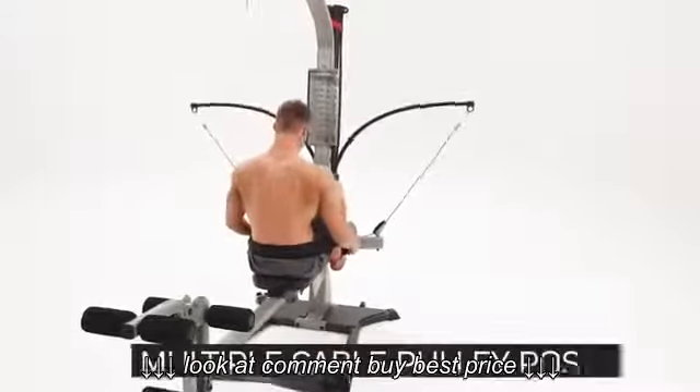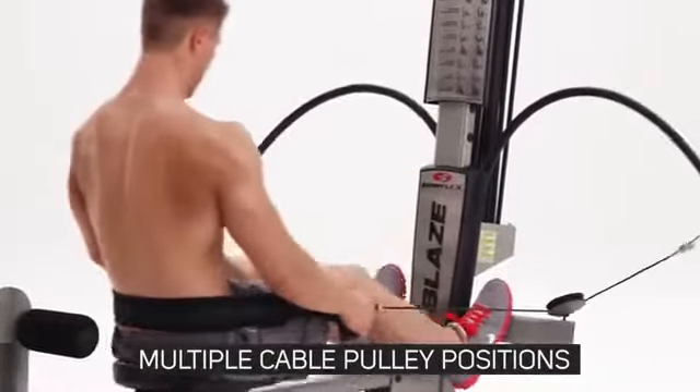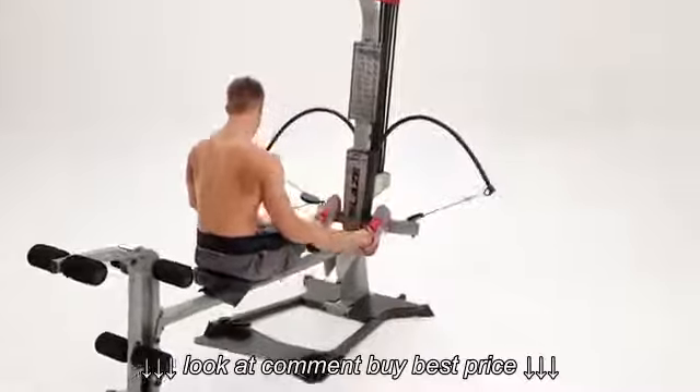Also, thanks to the multiple cable pulley positions, you can easily change your angle of resistance and increase the effectiveness of many exercises.